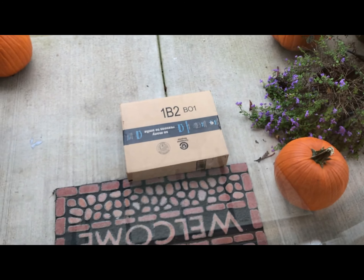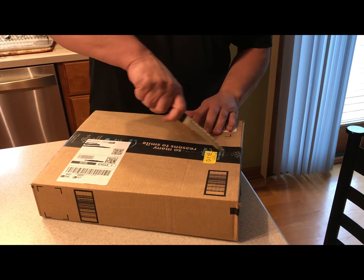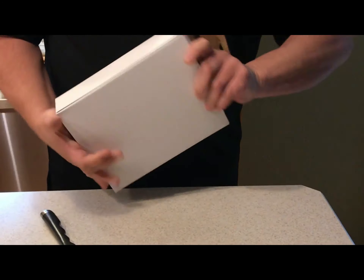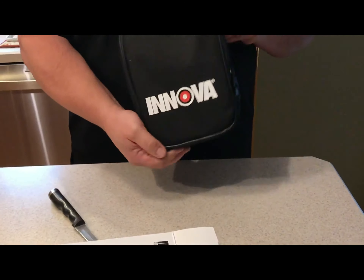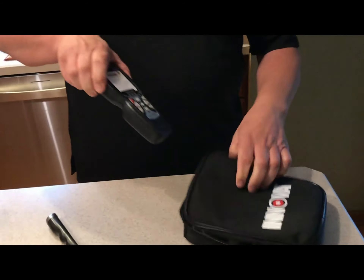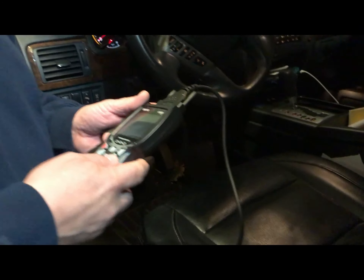It arrived as promised — let's open up this engine scanner and see what it's about. It comes with a nice case and you can see the contents inside. Voila — let's go check it out.